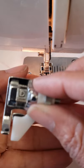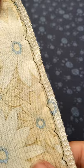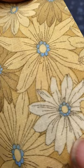If you have this foot, the job is easier. This is the result with the contrasting thread, and this is the result with the matching thread. Pretty neat, right?